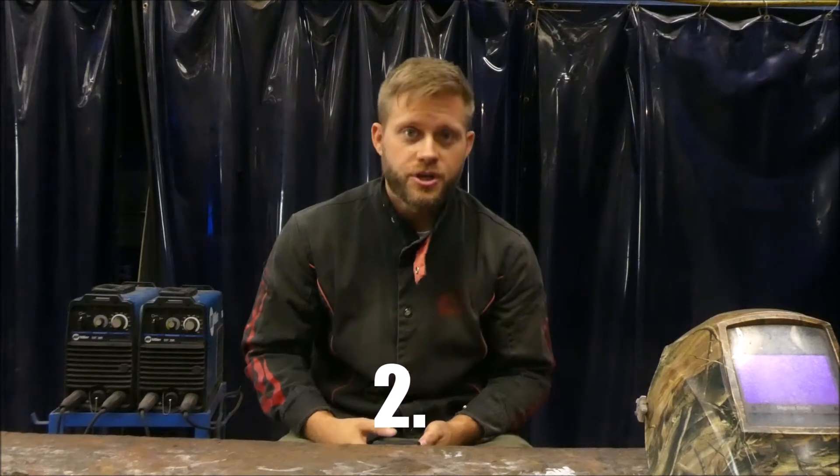One, what is it that you're doing? Are you a do-it-yourselfer? Are you a farmer? Are you a homesteader? What is it that you're doing and what do you need it for? Two, what's your budget? Welders can range all the way from $100 all the way up to the tens of thousands of dollars.